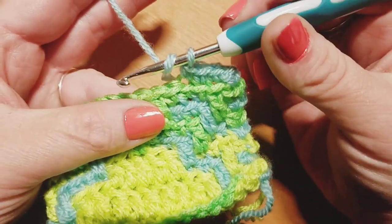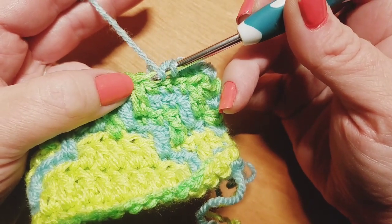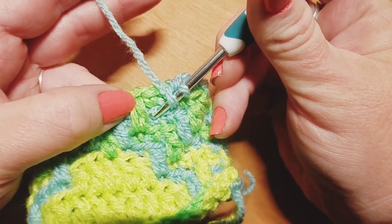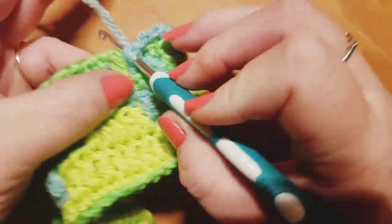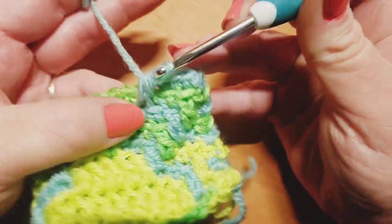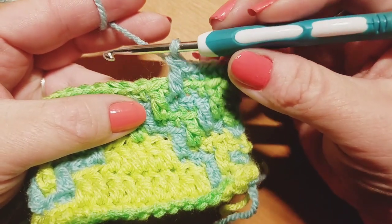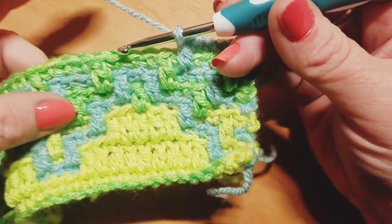We're going to start that repeat off with a drop down double crochet. In the very next stitch we're just going to slide down and find that little bump right there a row below — technically two rows below — and we're going to pick up that loop and do it with nice loose tension. Pull through two and pull through two, doing that drop down double crochet. Now we're going to do five back loop only single crochets.